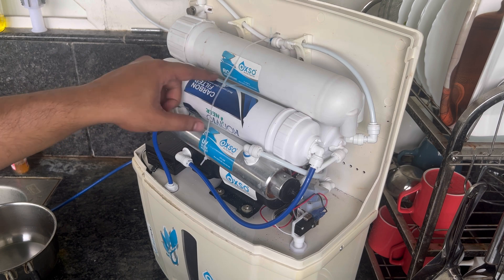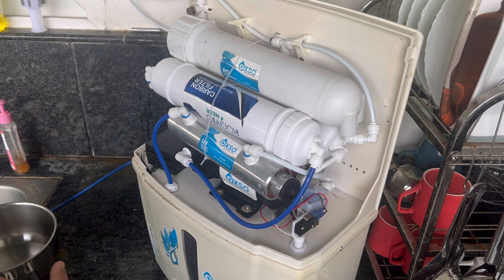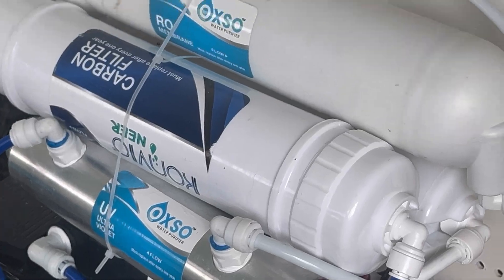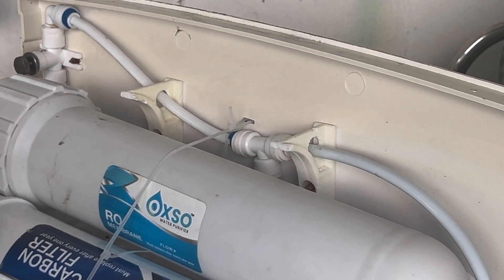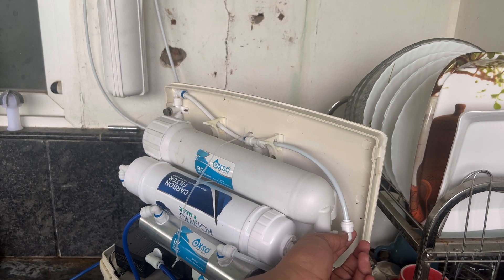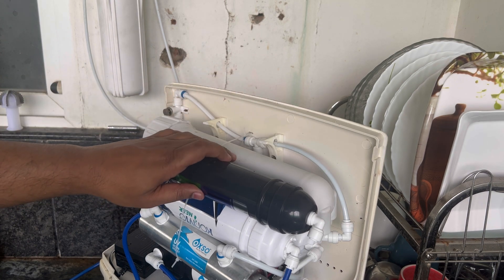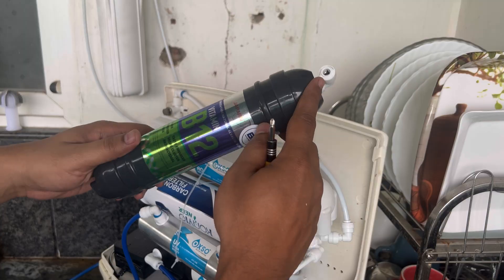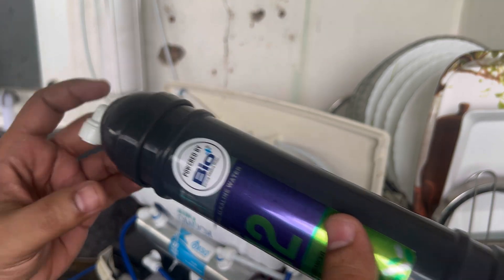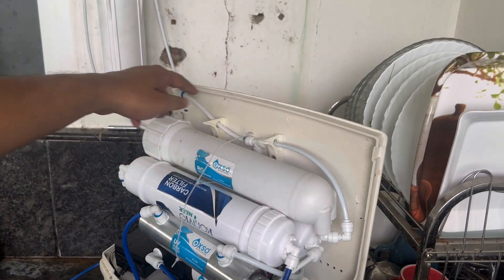If you see, there is the RO membrane, the carbon filter, the UV filter, and a sediment filter on the back. Every filter does a job. The flow of water is from here to here — you can see in the filter itself how the water flow works. This is where we need to disconnect and connect our alkaline filter. As the flow is in this direction, this would be the inlet and this would be the outlet. The connection from here should come inside the alkaline filter, and the outlet should go back to the UV filter.